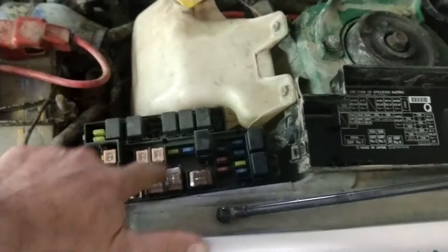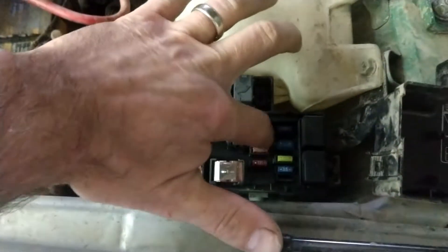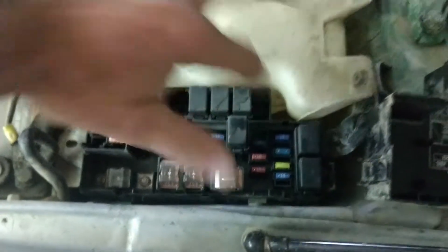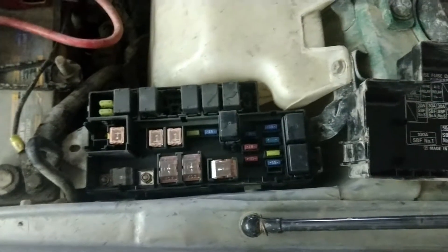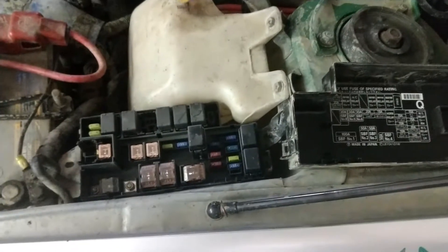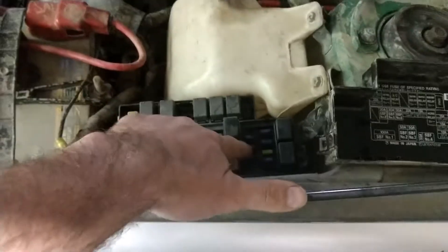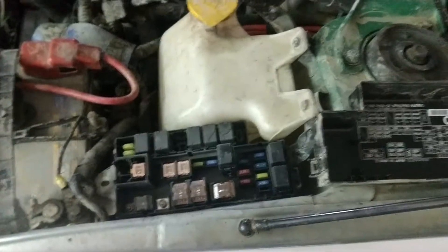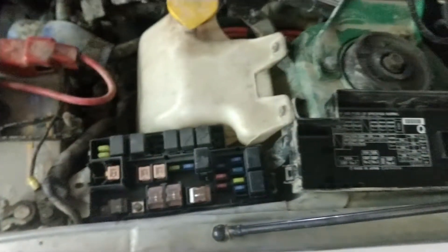One of the first things you can check is under the hood where you have the fuse box. Fuse number 4 — the red one in the middle — is where the wiring goes through. If this fuse is blown, that would trigger the code and the diff would not communicate with the DCCD module. If you keep blowing the fuse after replacing it, that means you have a short somewhere and you'll still have to fix that, but sometimes it could just be a bad fuse and that could be the reason for it.